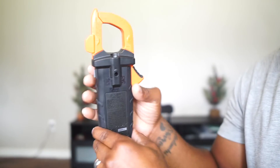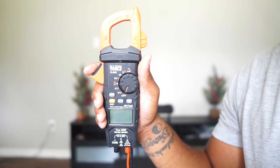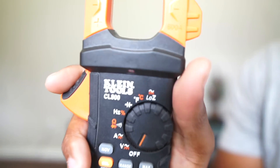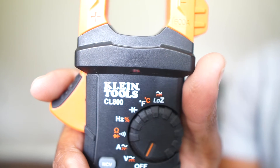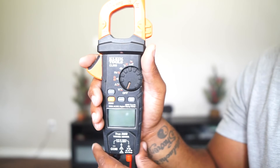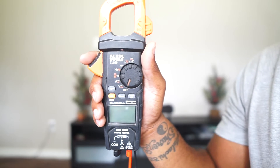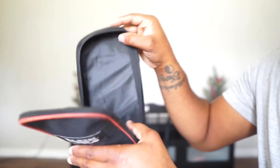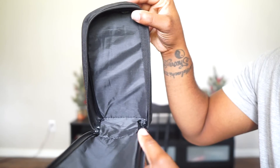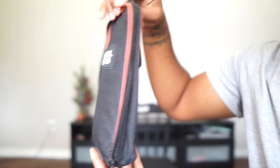All in all, I think the meter is really great. I love it and I'm excited to have it — it's a great investment. I'm very happy with the Klein CL800. It's a great meter for any new apprentices. Like I said, it was $139 and I'll put the link in the description. The bag it comes with fits the meter well — not too big, not too small.